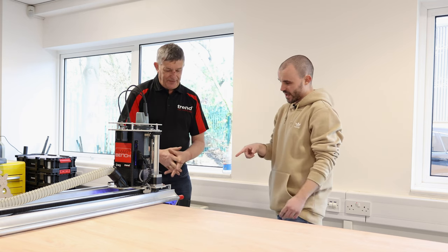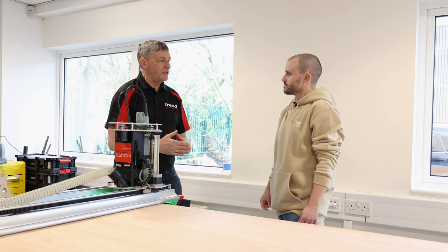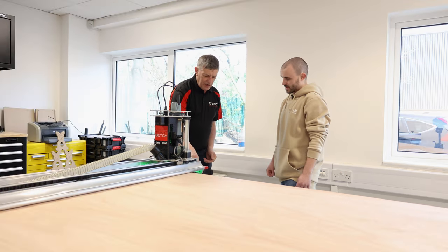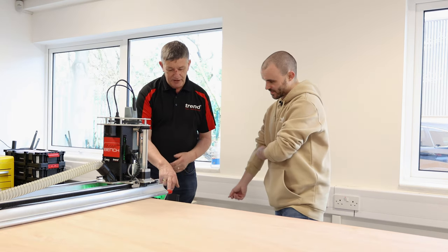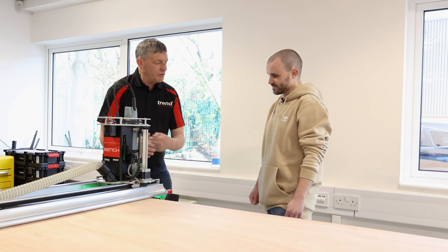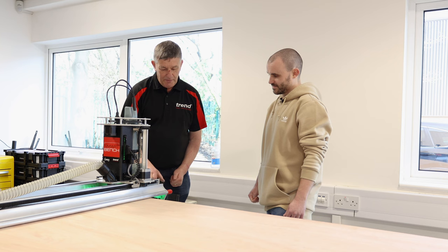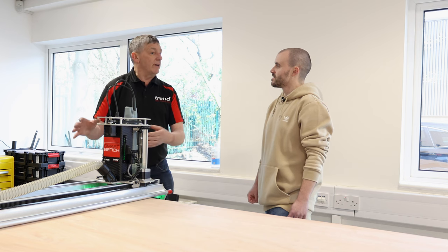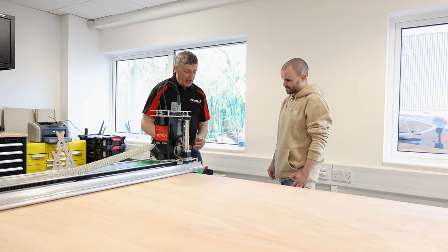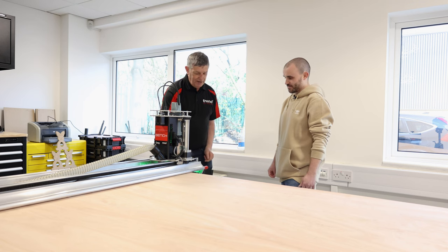Now we're going to go and select our file. It's very good at prompting you with questions to make sure you've done everything correctly and in the right order. The file you've just downloaded will always be the first one on the list. Once selected, on screen you'll get a visual representation of the cuts it's going to do. Press go and choose whether you're going to use the stylus or the router — the stylus is great for vinyl cuts, and you could also use it to draw a design as big as the sheet size. Now we press go and it's going to start machining.